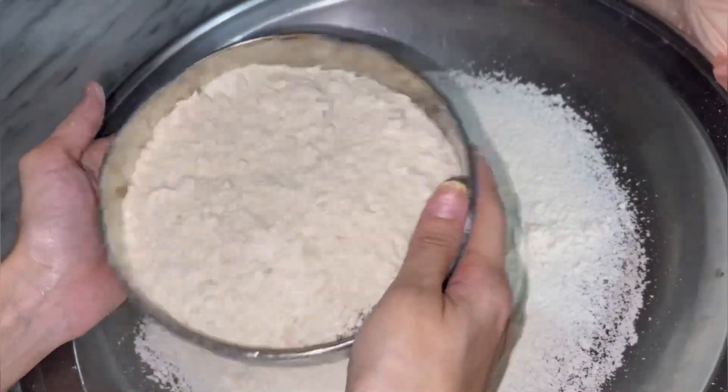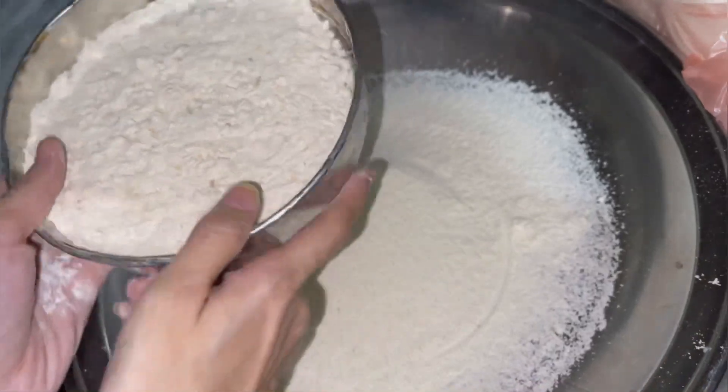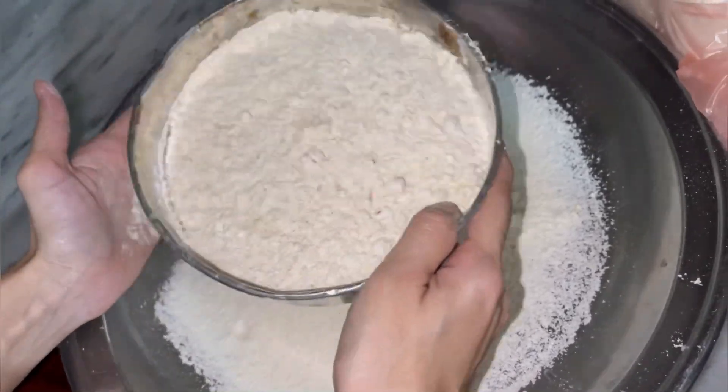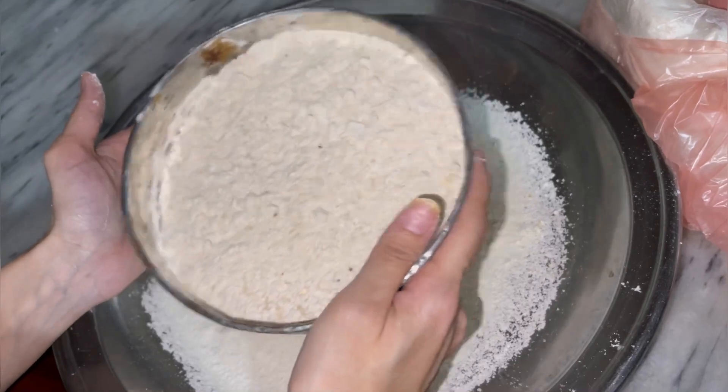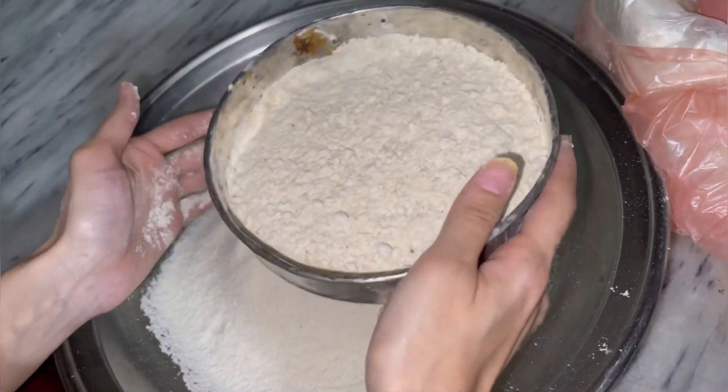Hello everyone, welcome back to the YouTube channel of Kinza Zishan. Today I am making makki roti and I am sharing different ways to make it with you.